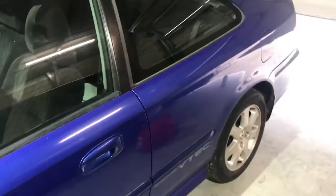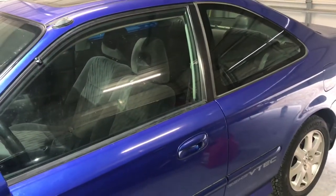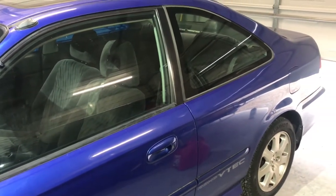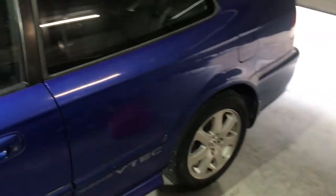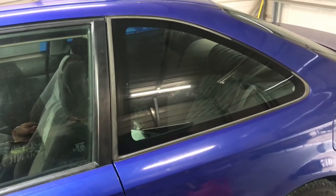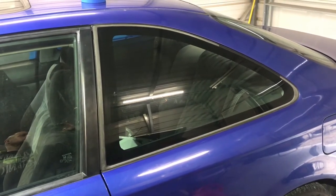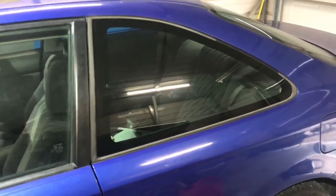Hey, what's up everybody. I got the 99 Civic back about two or three days ago, and yesterday I went ahead and put some new wheel bearings in the car because it had a really bad driver's side wheel bearing - it was humming and making all the quintessential noises that they do. But today I wanted to talk to you about restoring these quarter window trims.